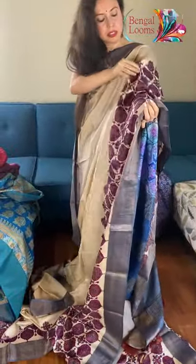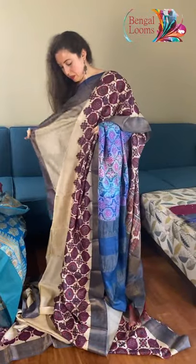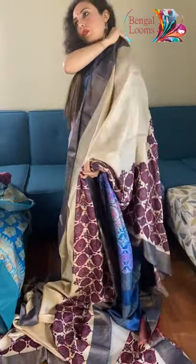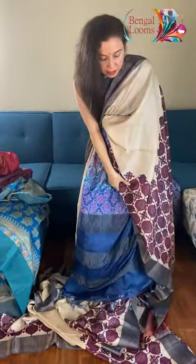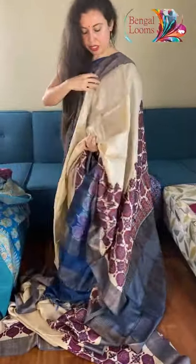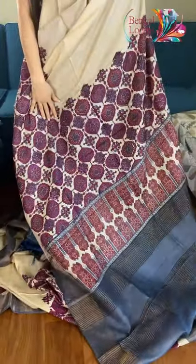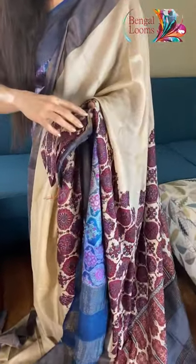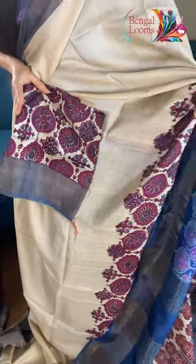Since it's a skirt border, you can wear it either like this or you can just leave the pallu open. Let me show you the pallu — this is the pallu of the saree. Look at the gorgeous prints on the pallu — so elegant, especially the light and dark combination. And this is the blouse piece for this one — look at the blouse piece, it's an ajrakh print actually.